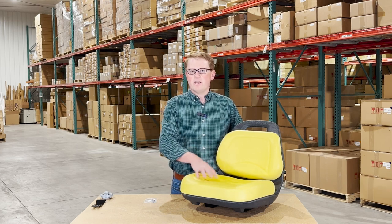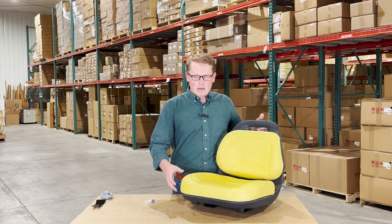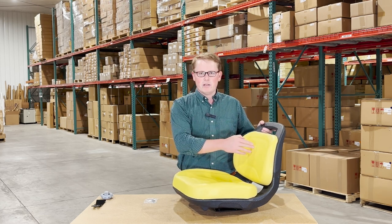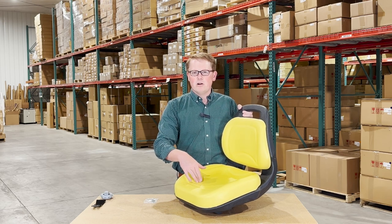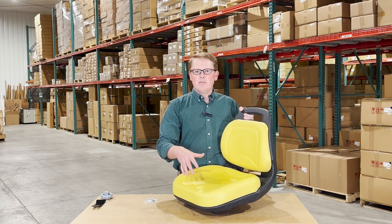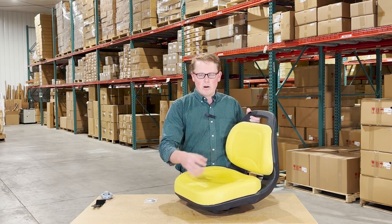The seat is made with two different cushions attached to a blow molded plastic base — the backrest cushion and the seat bottom cushion. Both are made with a very durable and long-lasting foam and vinyl that may sit a little bit more firm out of the box, but that's just to make sure that this seat will wear in over time and not wear out.